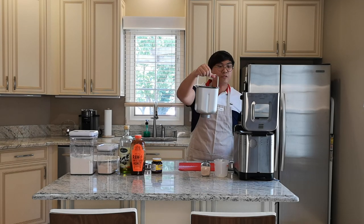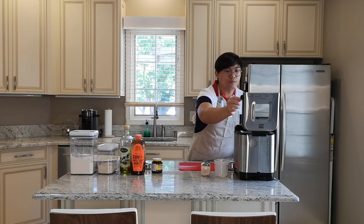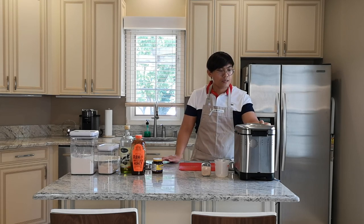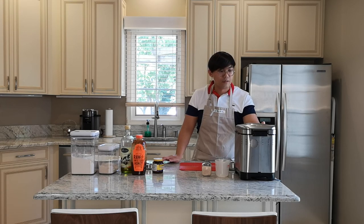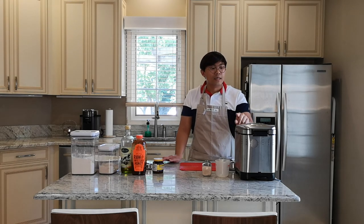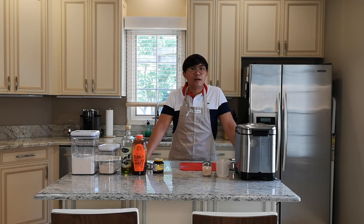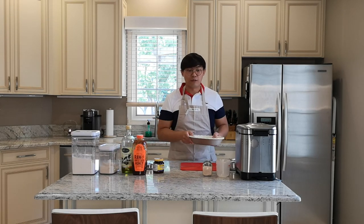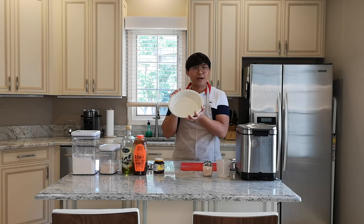Okay, so now I can put this into the bread machine and it will do the pizza dough. For this machine it's going to take an hour and a half. I'm going to press start and it's going to get started with the kneading. Once we take it out, we're going to roll it and put it on a pizza pie pan.